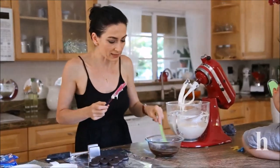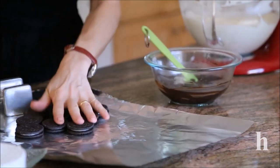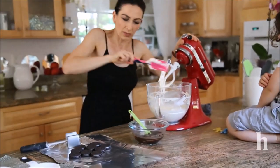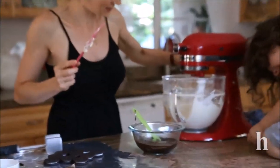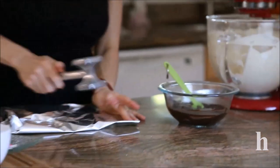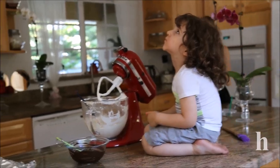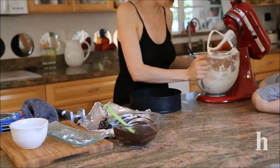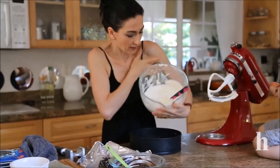I already melted some chocolate and I'm going to crush a few Oreo cookies to sprinkle in between the layers. This will mix about a minute on high speed. The mixture is ready — we're going to pour half of it into the pan.